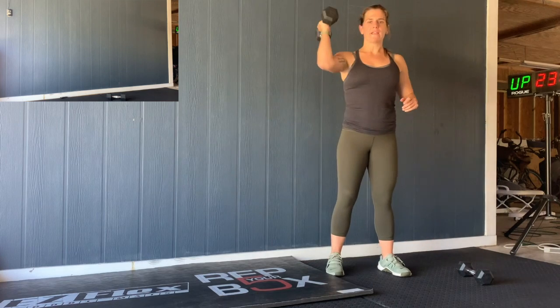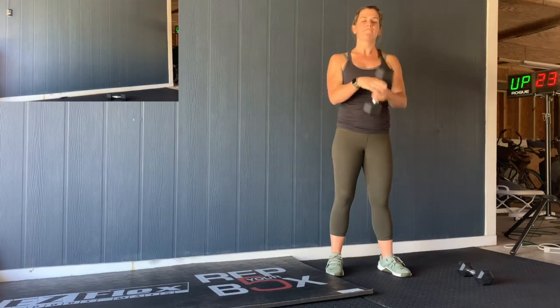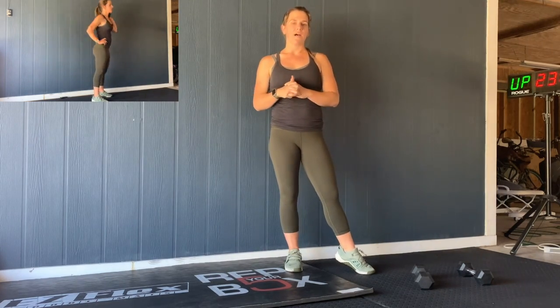Just with the front squat — dumbbell, whatever you've got — holding it in the front rack position, full squat, stand it up. You've got 15 of those every two and a half minutes: 200 meter run, 15 squats.